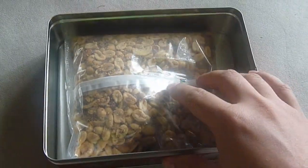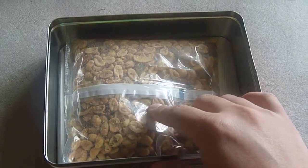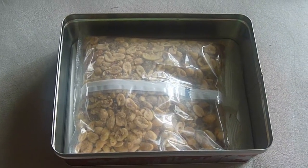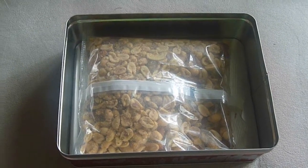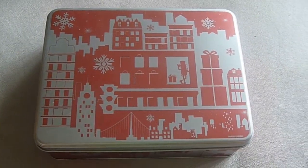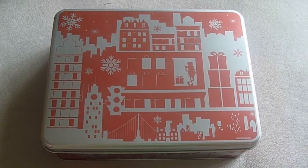I think this was for around $7 or $8 during Christmas time. We were supposed to give this as thank you gifts or something, but we ended up giving something else.